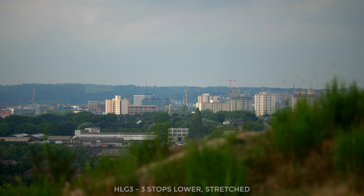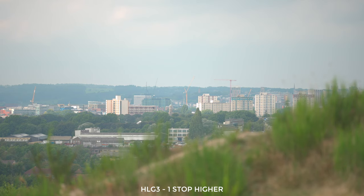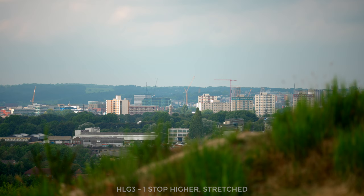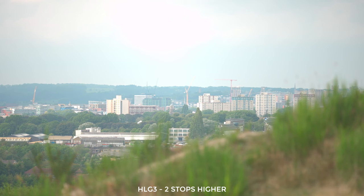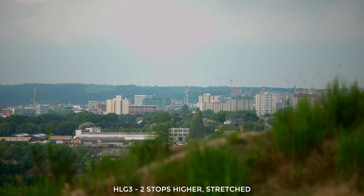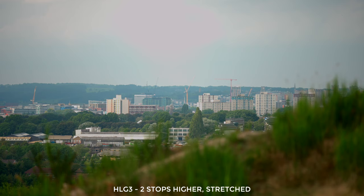Next I wondered what would happen if we exposed a stop higher than the original clip. With a bit of stretching, even just one stop higher than we were to begin with, the highlights are looking pretty hot — they look like they're going to clip any second and it's quite uncomfortable to look at. Finally I went two stops over and I shouldn't have bothered. I can tell just looking at the clip before stretching it out that the highlights are blown. The sky looks pretty horrible. What all of this testing tells me is that you need to be quite particular about how you expose HLG. Too dark and the highlights require an unhealthy amount of stretching. Too bright and the colours get really wonky and the highlights clip fairly early and in a very unpleasant looking way. You've got to nail it.